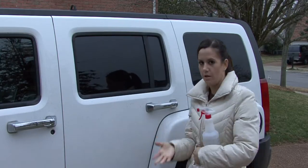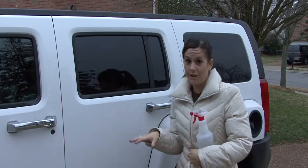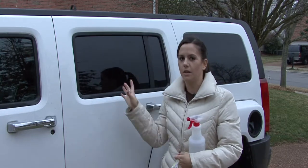Hi, I'm Rachel Yutuzas, and I'm going to show you how to clean plastic car windows. A lot of cars nowadays have plastic windows like Jeeps, a lot of convertibles, or things like that, and the windows are a lot easier to clean than people may think.